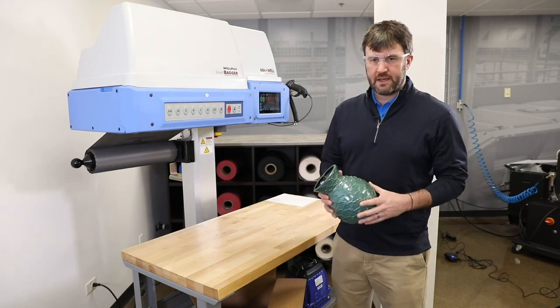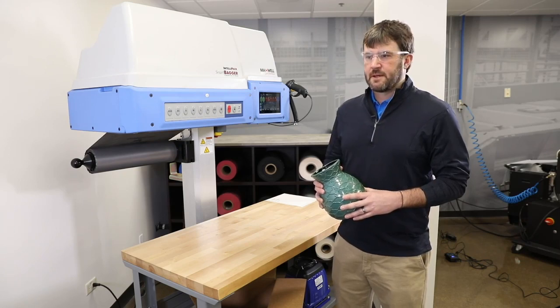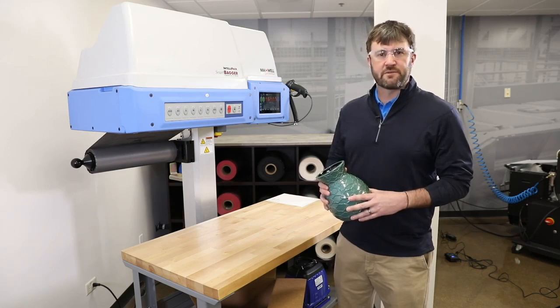In this case we're going to pack a ceramic base, also used for electric components, compressors, pumps, valves, etc. Anything heavy and fragile.